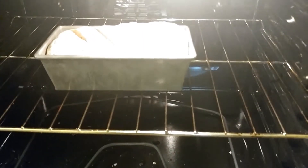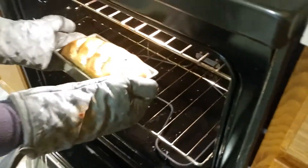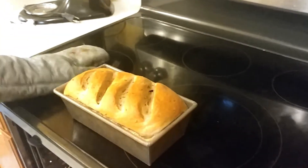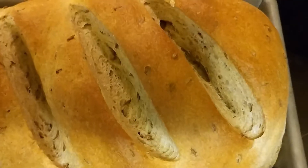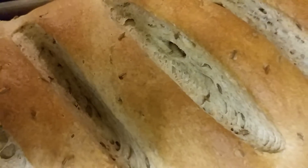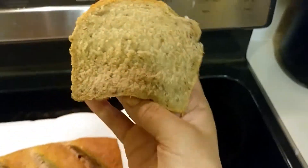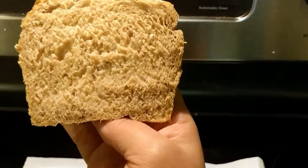I put it into the oven here, and now I'm taking it out. Here's a close-up of the final product — you can see the caraway seeds through the score marks. It turned out wonderfully. Here's the texture; it sliced up great, and I'm very pleased with it.